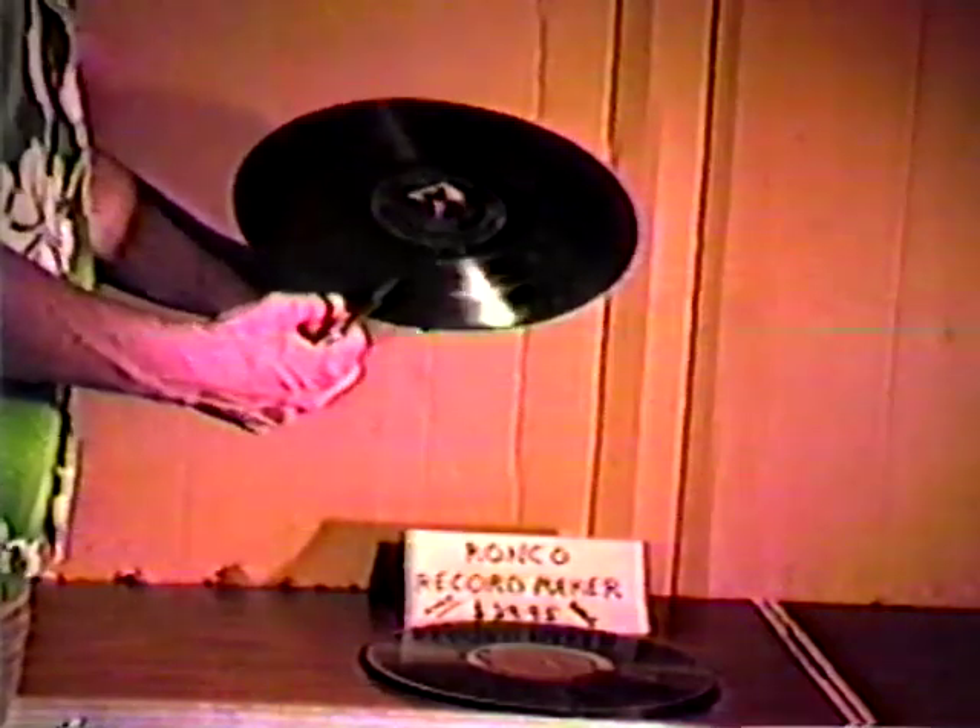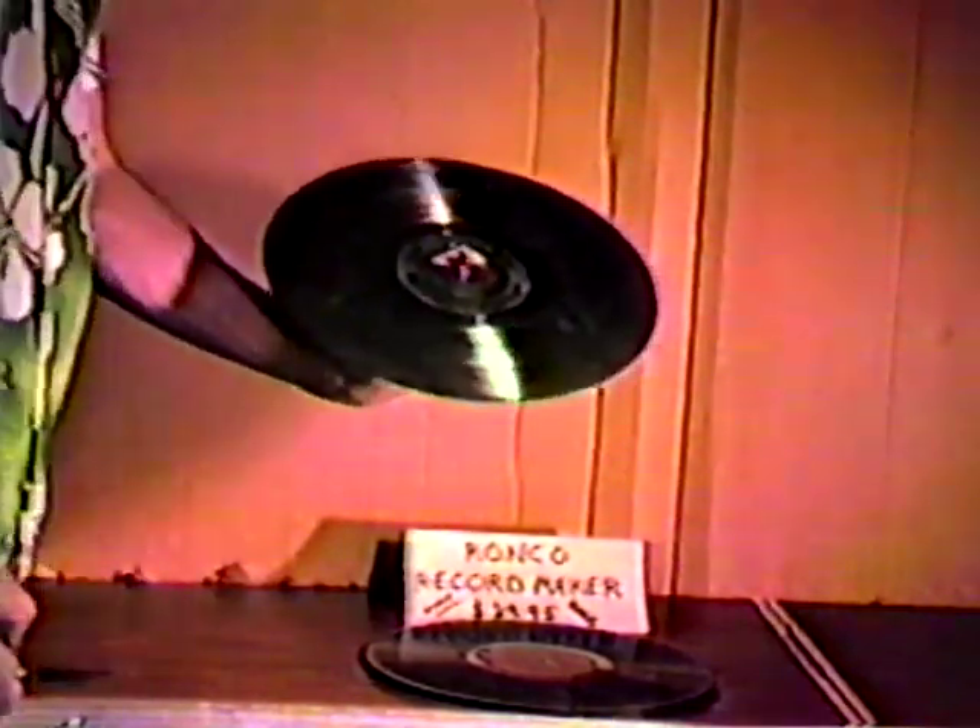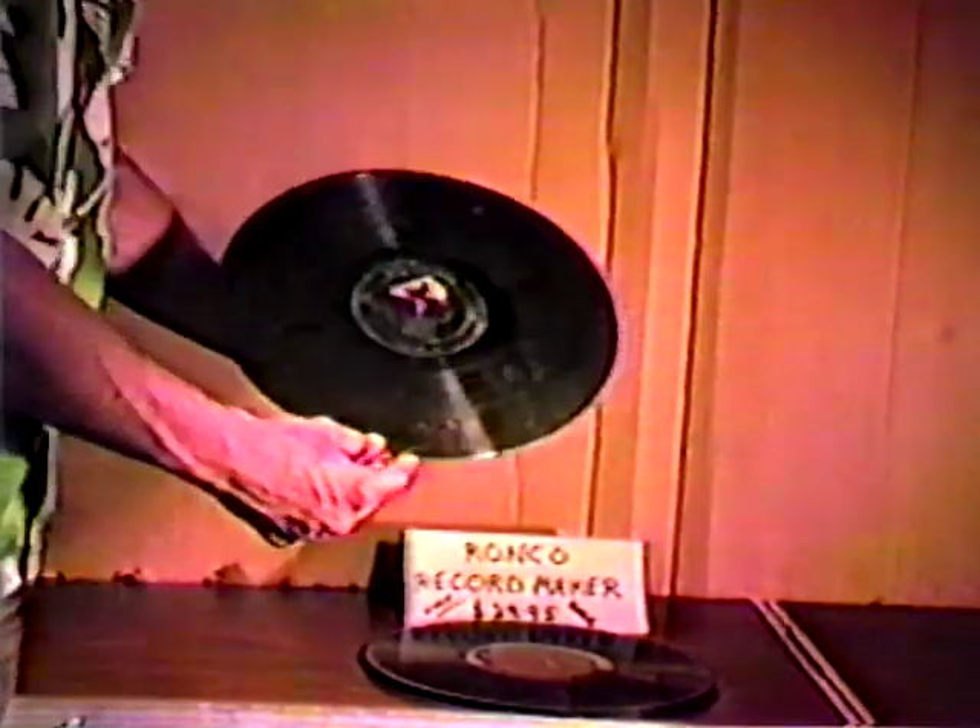How many times have you paid good money in a record store for an album you don't even like? Such as this one, Mr. Lucky Goes Latin. No one would pay an outrageous price for an outrageously stupid album like this.